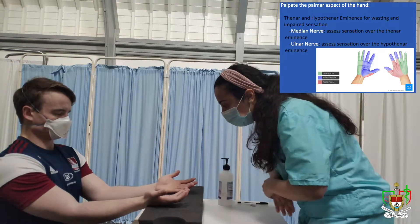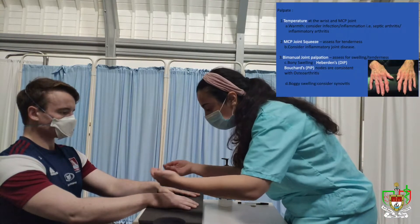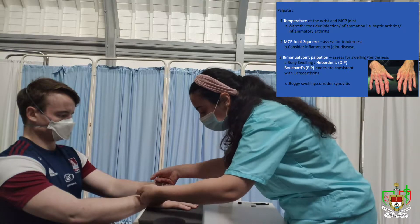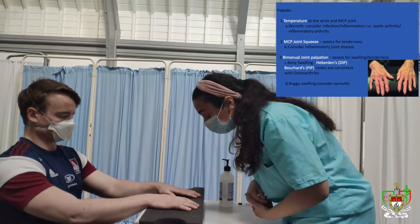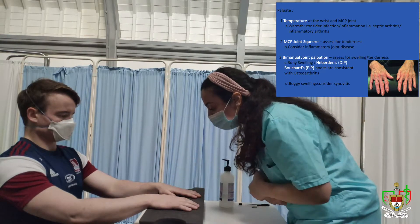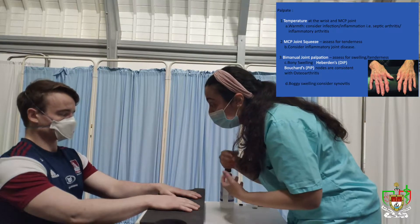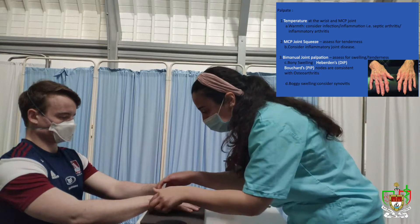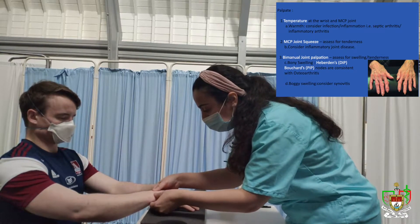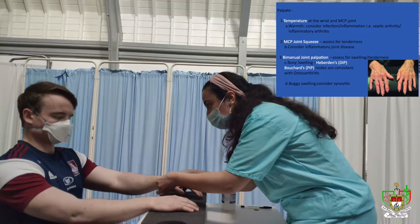I'll ask you to turn your hands over there now. Perfect. I'll feel for the temperature at the wrist joint and at the MCP joint, and the temperature was equal and normal bilaterally. Next I'm going to assess your joints, so I'm going to be squeezing around your different joints — let me know if that causes any pain for you. First squeezing around the wrist joint — is there any pain there? No. And is there any pain there? No.